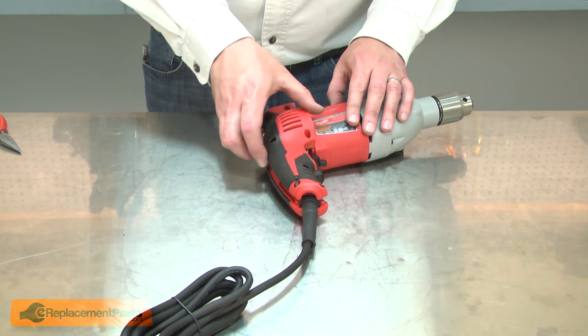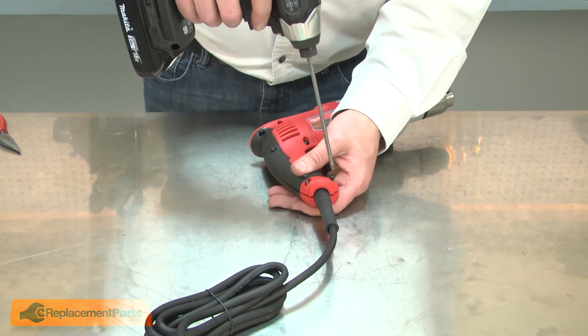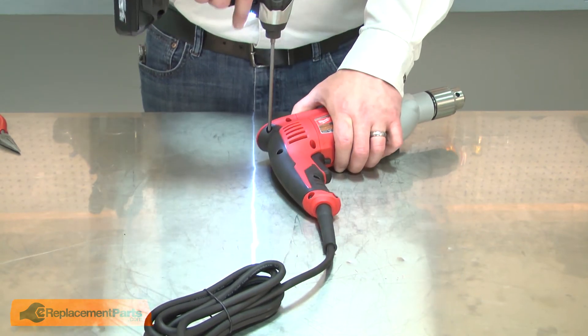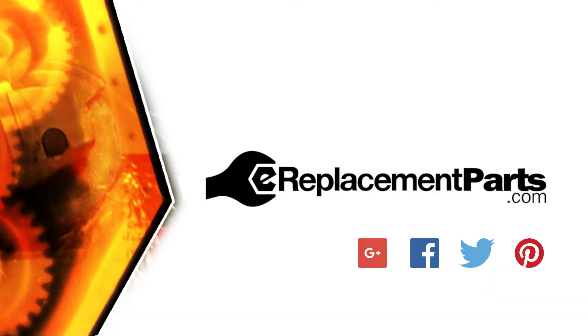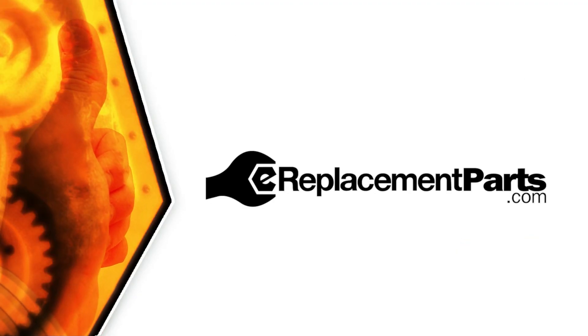Now I can reinstall the housing. And that's all it takes to install a new carbon brush assembly in your power tool. Be sure to check back often for new videos and expert advice. If you found this video helpful, give us a thumbs up and leave a comment.